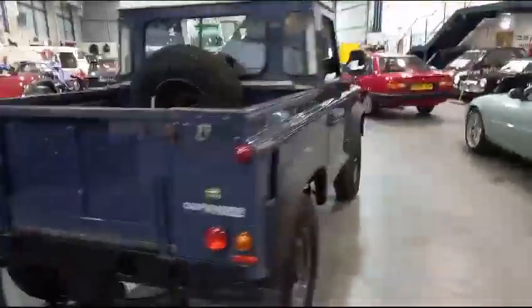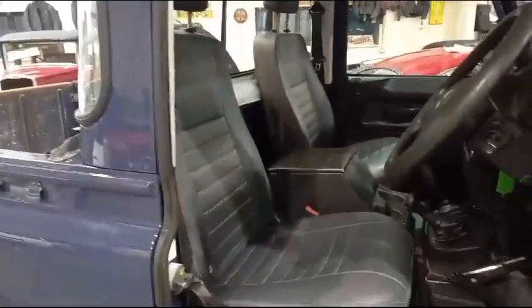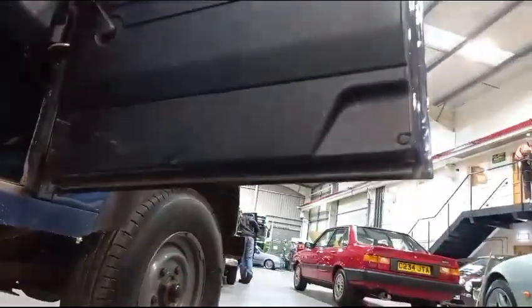Doesn't look like it's had too much of a hard life at all. What are we like in here? Seats all look good, dash and that all looks good, steering wheel — all looks very good. Door cards and door bottoms all look very good.